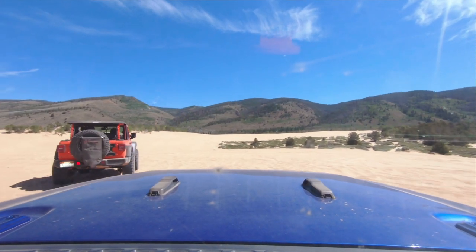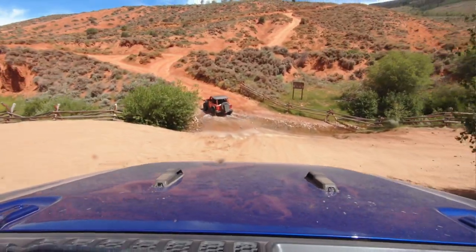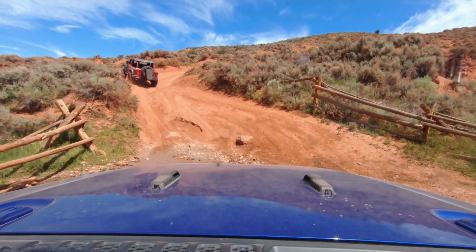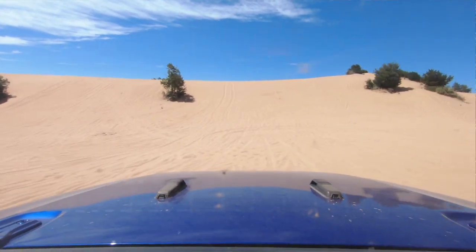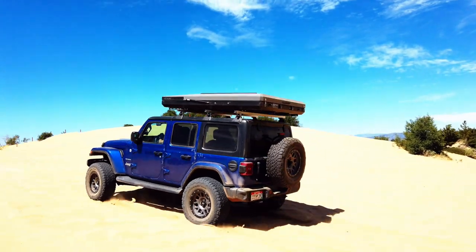Yesterday we spent time wheeling around the mountain roads of northern Colorado. We even found some sand dunes that we played in — rooftop tent right on top of the vehicle, no problems whatsoever going over obstacles, no problems whatsoever driving out in the sand dunes. We had a great time taking the Jeeps out and playing in the sand. My wife had a great time racing up some sand dune hills in the Wrangler JL. And the rooftop tent? Solid.